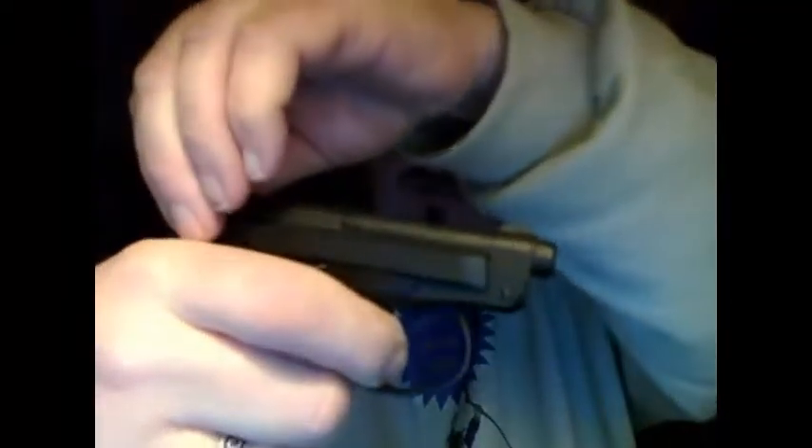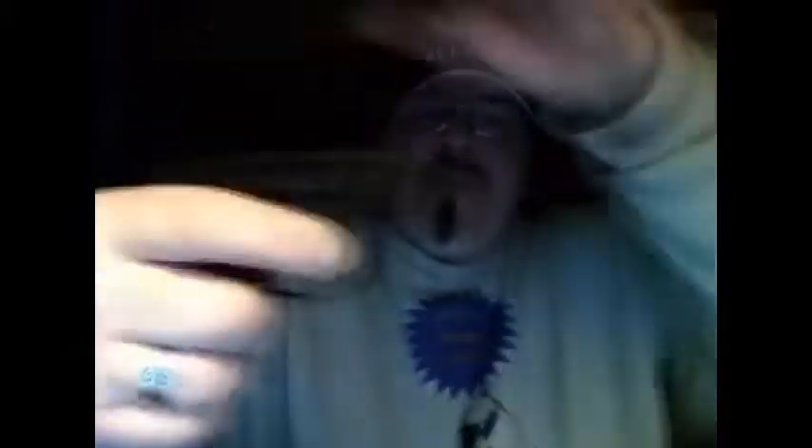It's a double-single action and as you can see this gun is empty — no mag in the chamber. But it has a pretty sweet pull. I don't want to dry fire it because the .25 ACP is a centerfire cartridge.